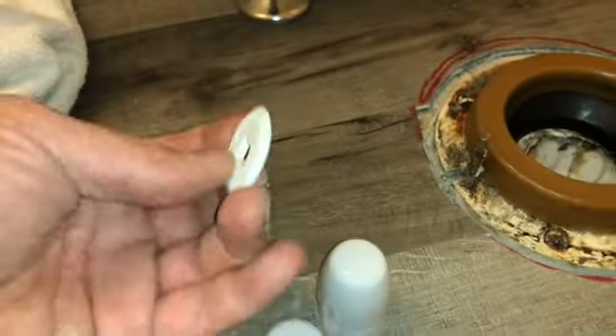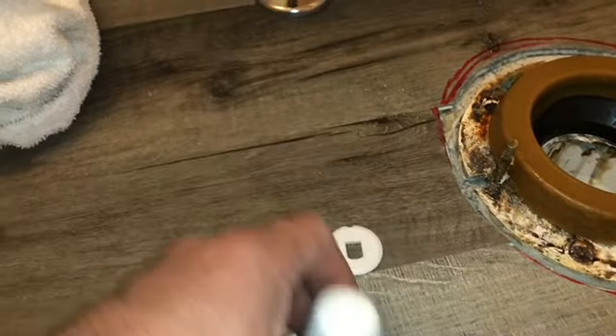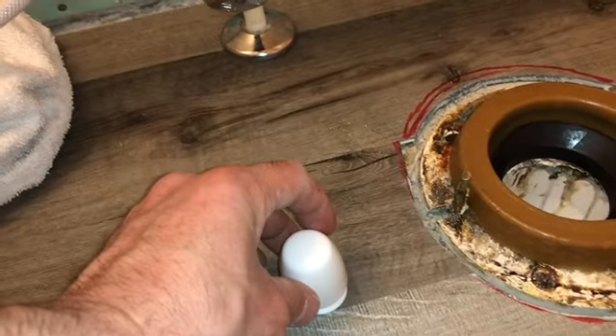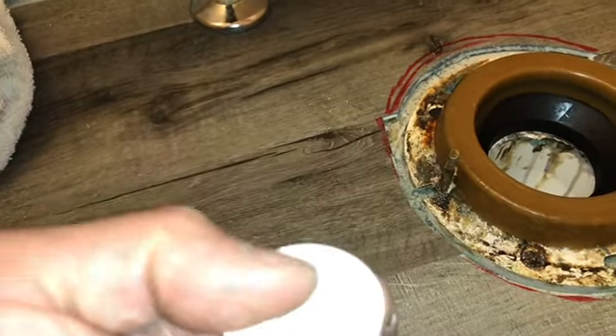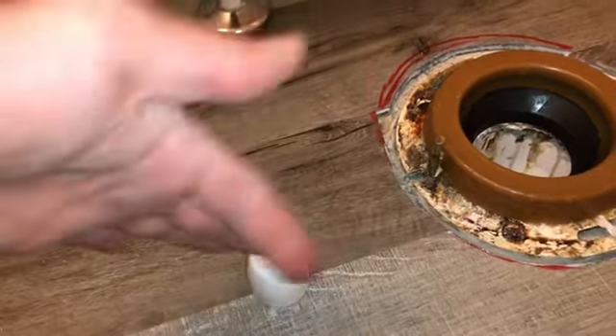The cap piece has a groove in it — you orient it a certain way, then the mounting piece snaps on once the bolt nut is on. It locks into a groove where the lip is, so it stays on even when you're cleaning and won't knock off.